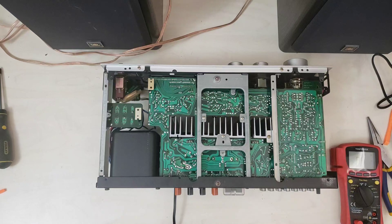Howdy folks, today we are back with the Technics 8055. This is the big brother of the 44 that we recently finished and got listed.